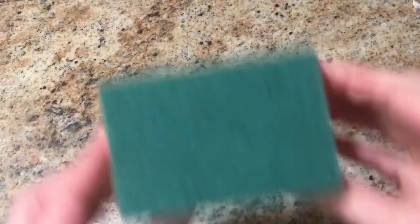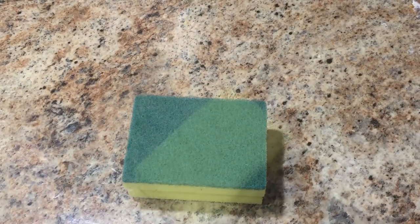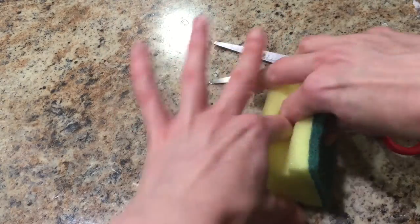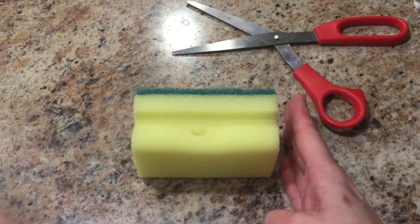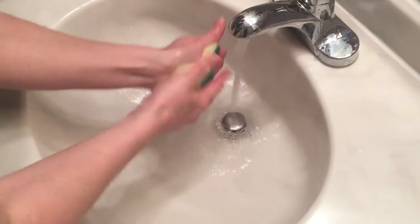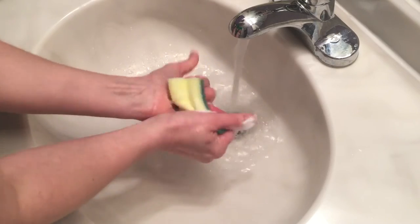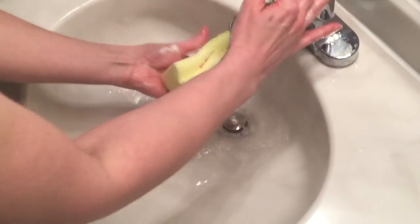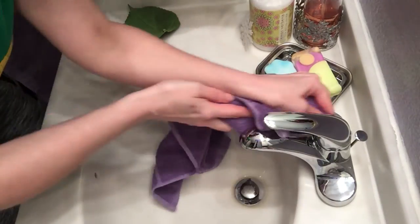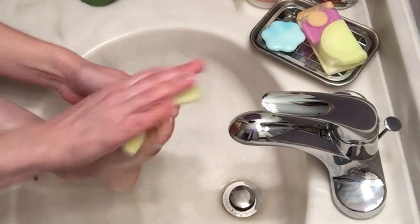Check it out. Get yourself a somewhat thick sponge — I got this one from the dollar store. Take a scissors or knife — chainsaw not recommended — and cut a little pocket in the middle of the sponge. Then slip your soap sliver into the pocket. Run it under a little warm water to get it sudsy, and it just has a multitude of uses, such as washing counters, sinks, and even your toes. Don't be shy.